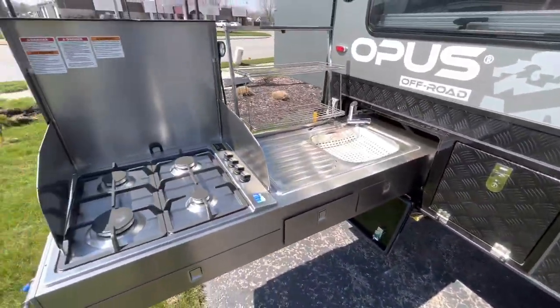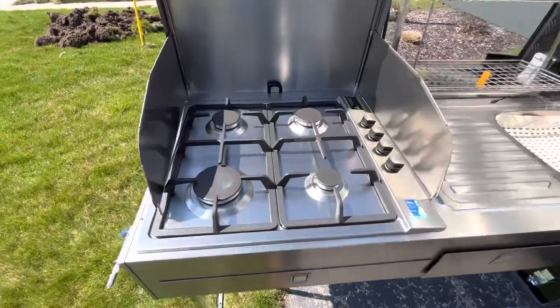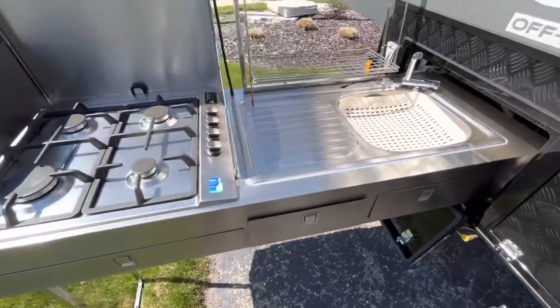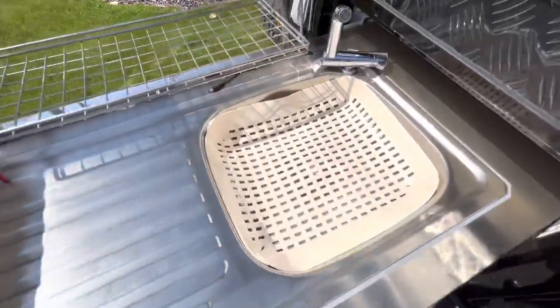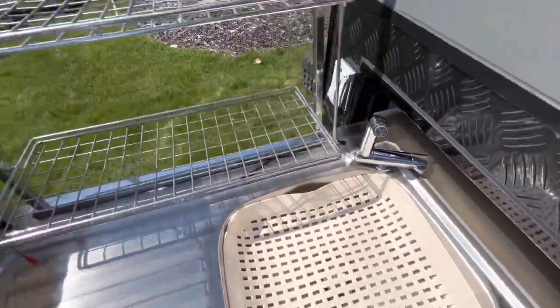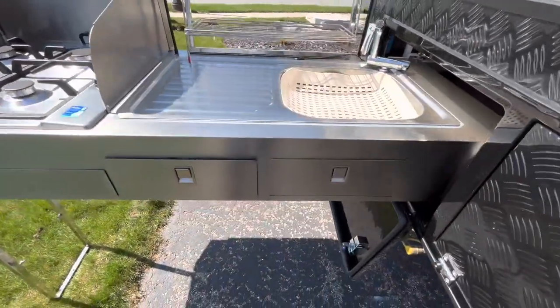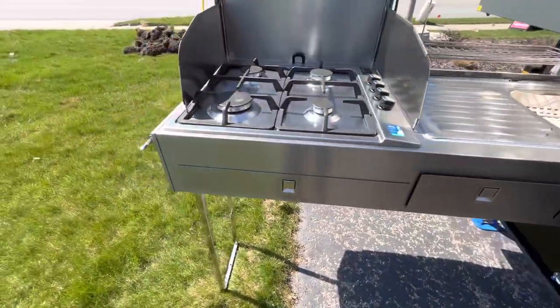In the back here is going to be your kitchen area, so you'll get a four-burner stovetop cook station right here, a nice sink, a spice rack — whatever you want to use that for — and then just some extra storage going along right down here.